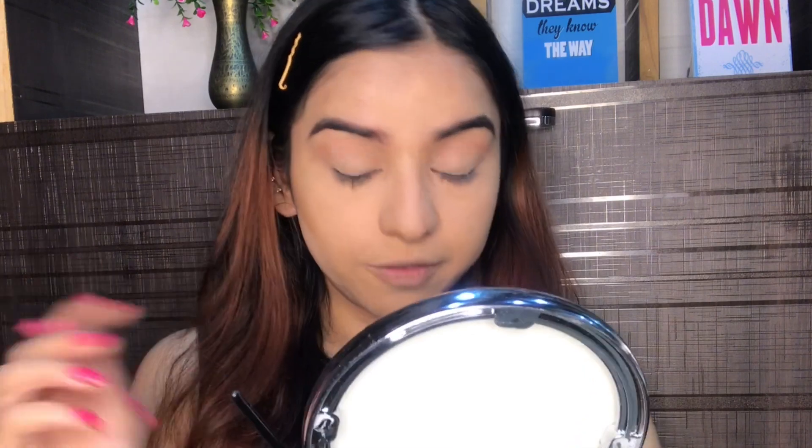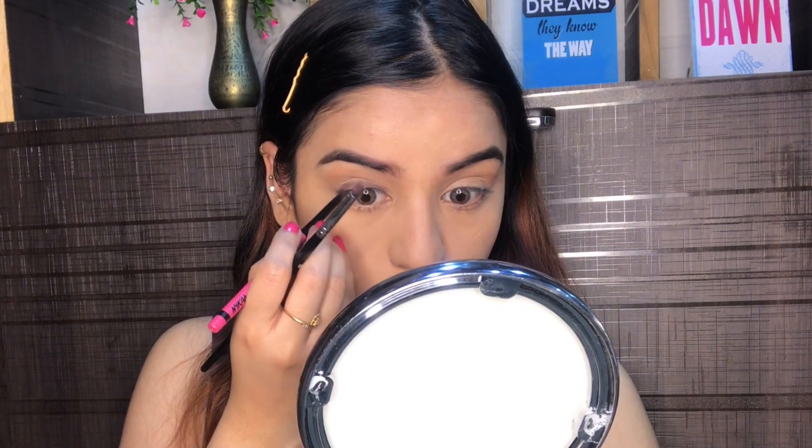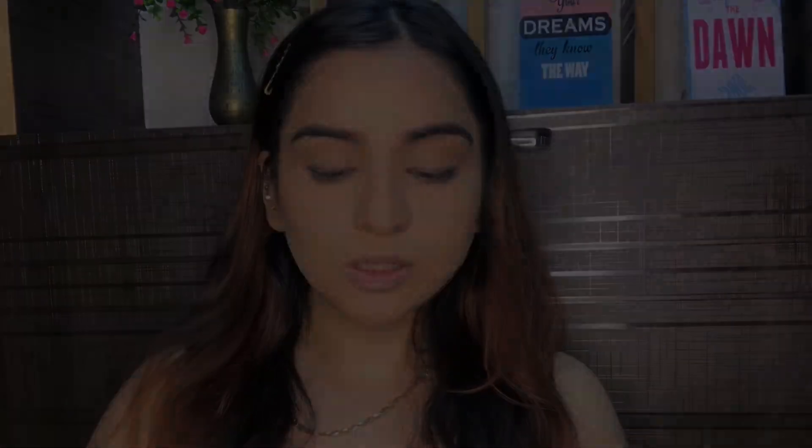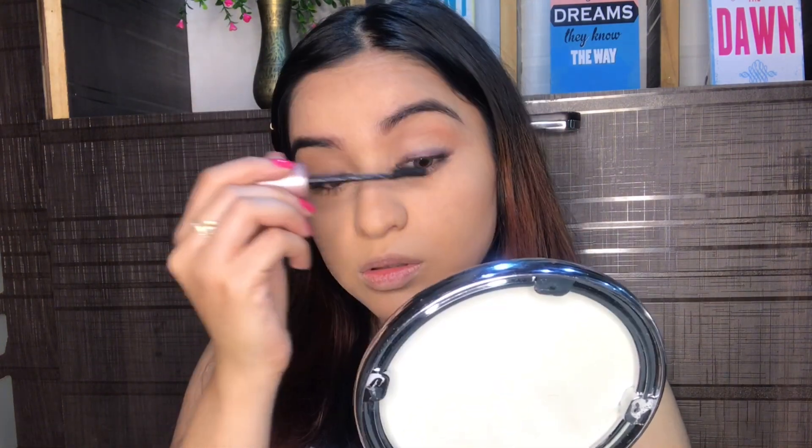Now I'm going to take the Nykaa Rock the Line kajal and tight-line my eyes. Very lightly I'm going to apply it as my liner, smudging it very roughly with a small brush. I'll also apply some onto my waterline. Her look is all about lashes and mascara, so I'm going to curl my lashes first, then use my Maybelline Lash Sensational mascara — it's a really nice mascara. Finally I'm applying false lashes from Nykaa.